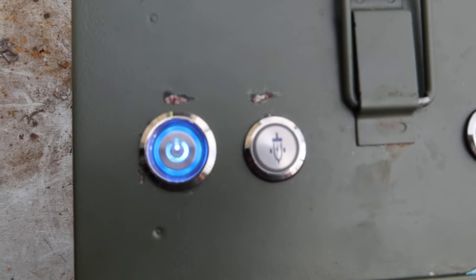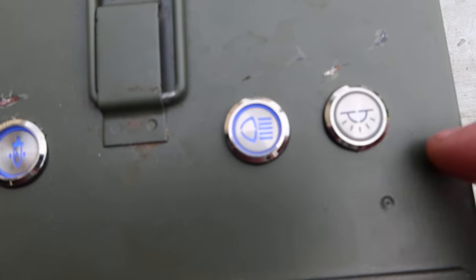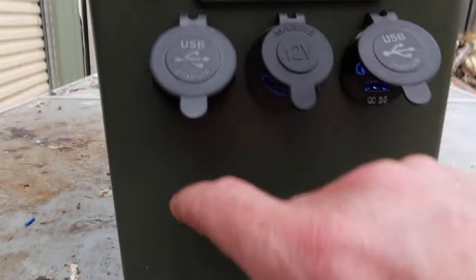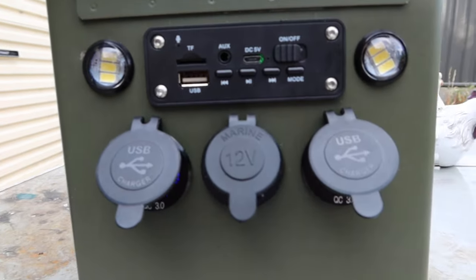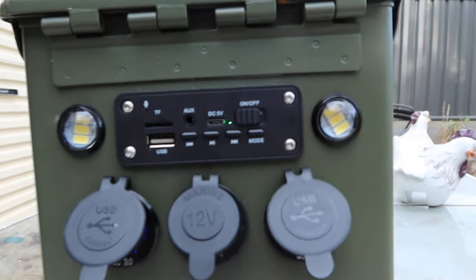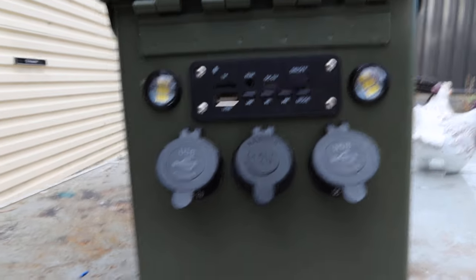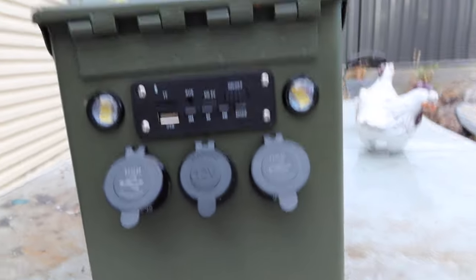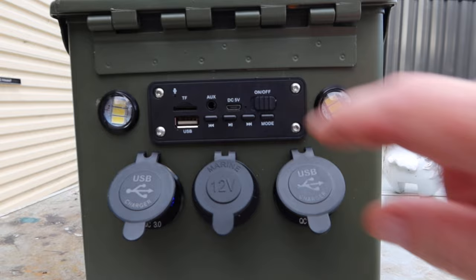Got these little switches that glow when you turn them on, a little cigarette plug, front lights, side lights. It's a little media player sort of thing and I've got my phone over here. There's a little speaker app — yeah, just little speakers, they're not super loud but they're pretty clear for what they are.